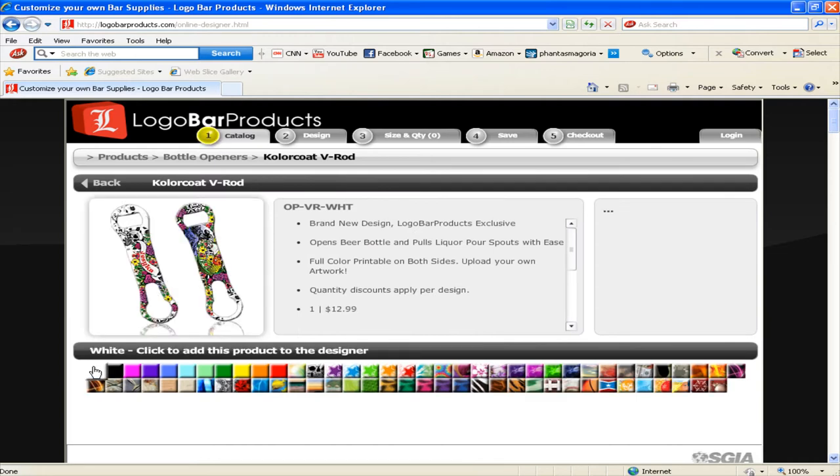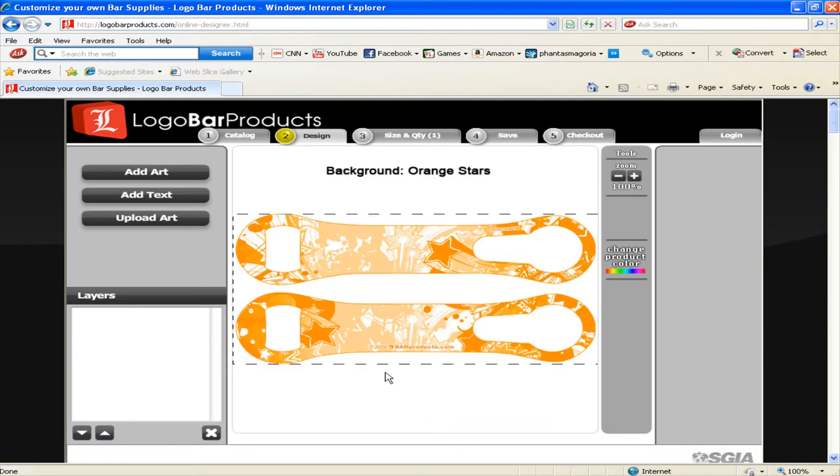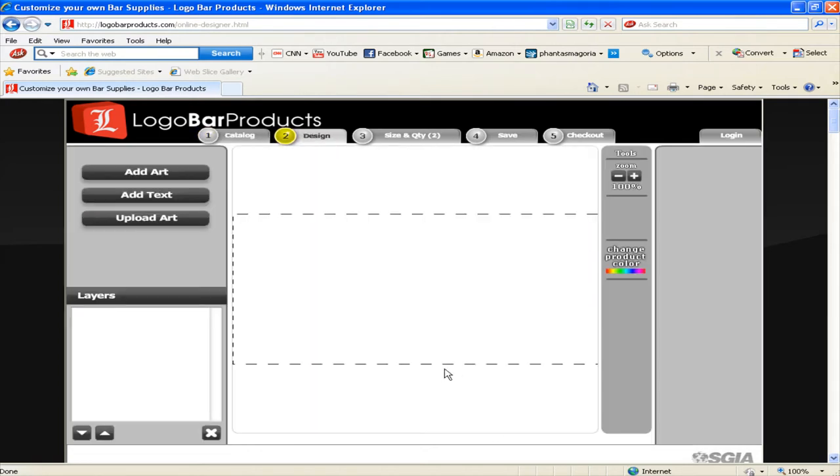Okay, so this is where we begin our design. As you can see down here we've got all different types of backgrounds to start with — all different kinds of colors as well as custom designs. If you would like to see what the designs look like on your V-Rod, all you need to do is click on the little swatch and it'll bring it up in the design view. You can check it out this way and then go back to your catalog simply by clicking on the catalog link and go through them to find one you like.